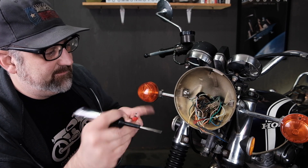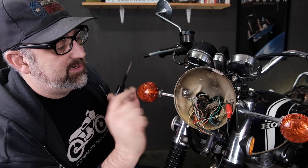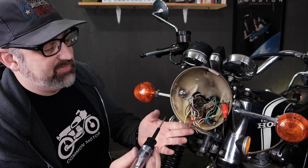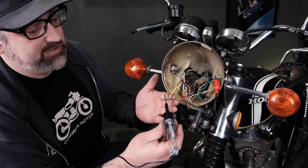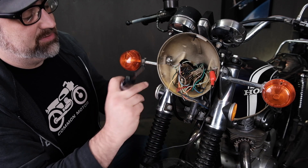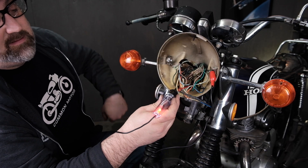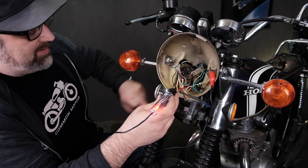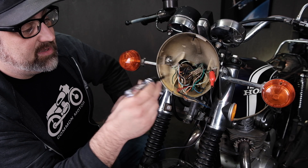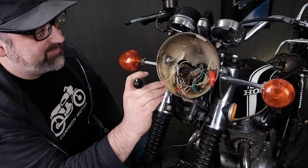I'm going to use my test light. I'll connect it to ground — the dark green wire here — and turn on the key switch. Let's see which of these wires illuminates when I touch the test light to it. It's not this one — that tells me this one probably goes to the switch. The other one turns on, which says from this point all the way through the harness through the solenoid back to 12-volt positive, I have a good connection.